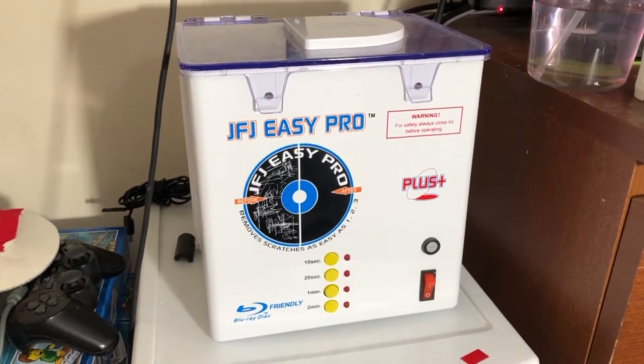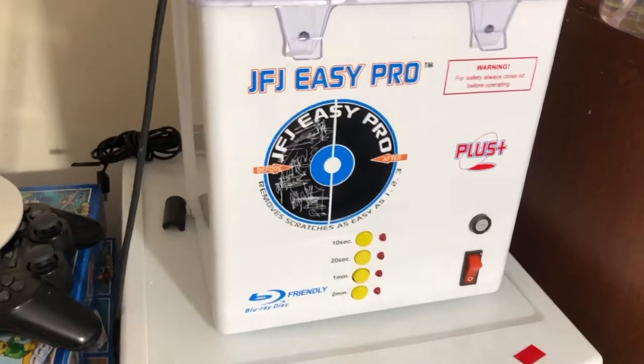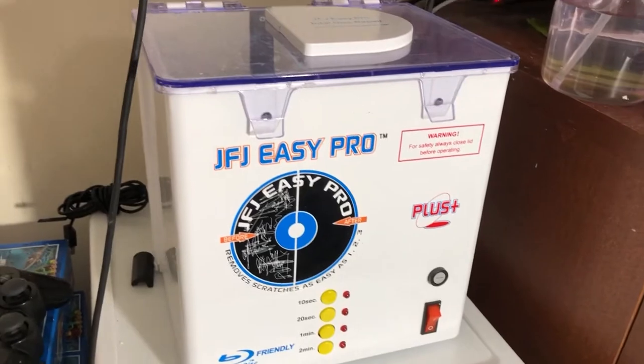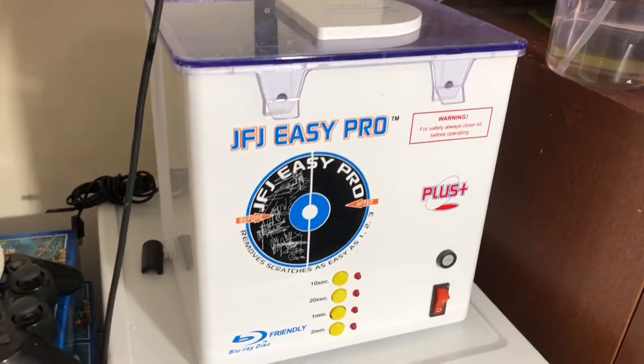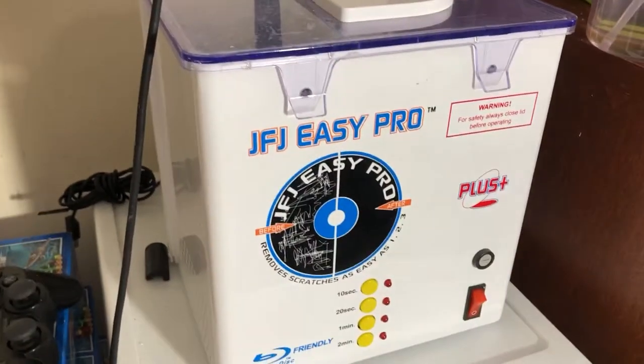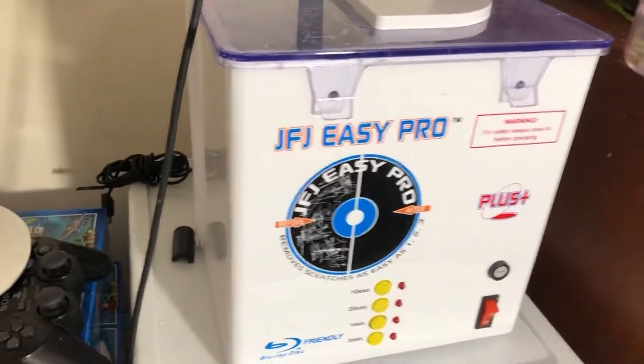Luckily we have a machine here at the office — I have the JFJ Easy Pro. You've probably seen me make videos about it. I've had both positive and negative experiences with it, so if you're looking to buy one, please watch until the end of the video because I will share a couple of disclaimers. Let's go ahead and take a look at how it works.